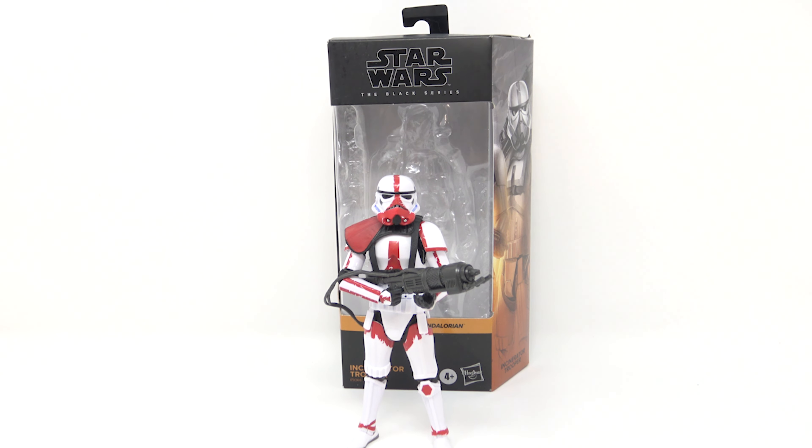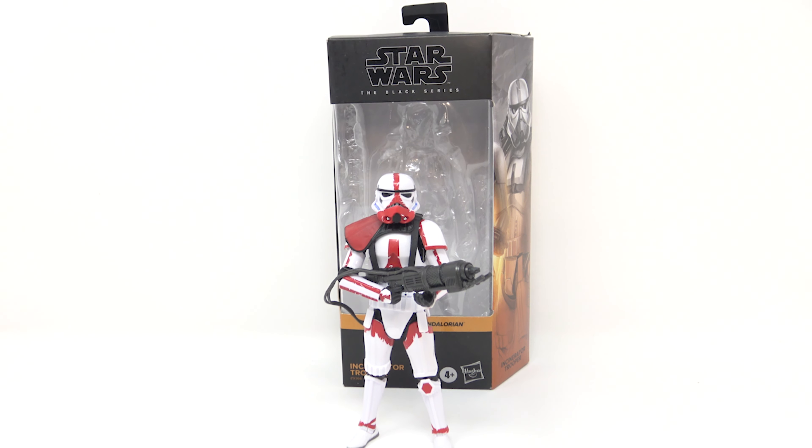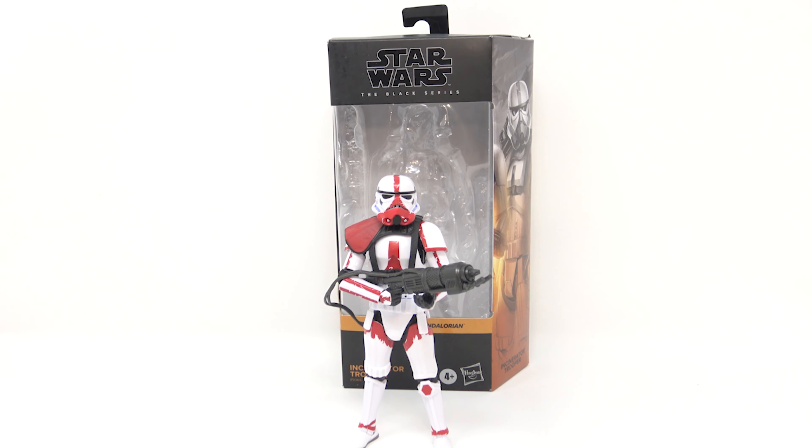Hey guys, welcome back to the channel. Jason the X for Alternate Heads with another toy review. I'll take a look at some more of these Star Wars The Black Series — catching up on stuff. This is the Star Wars The Black Series Mandalorian Incinerator Trooper. Yes, it's another trooper, but do we need another trooper? Absolutely, because this one I love.